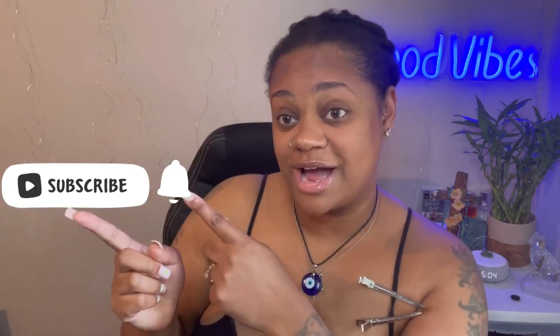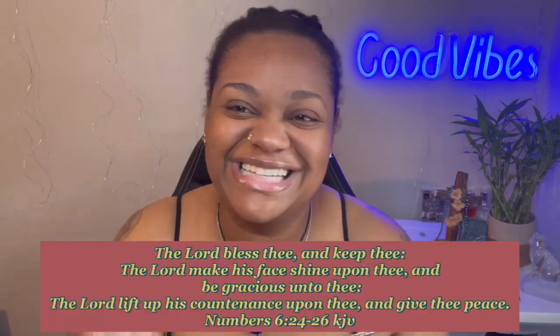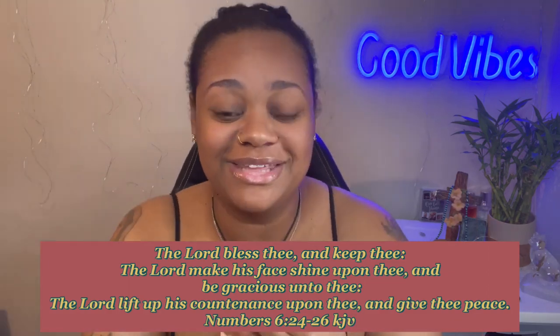Hey y'all, it's iHeart Page. Welcome to my channel — welcome back if you're returning. If you're new, definitely hit that subscribe button and the bell so you won't miss any notifications. And if you're OG, welcome back, iHeart fam. Let's get this started.